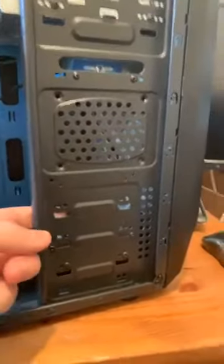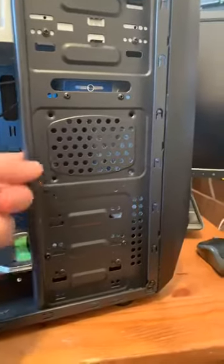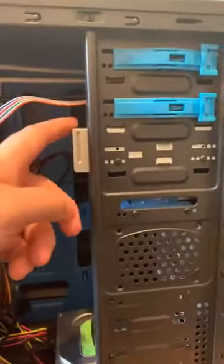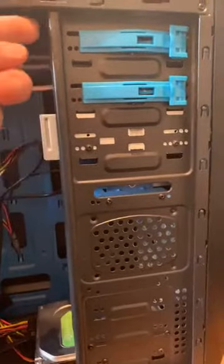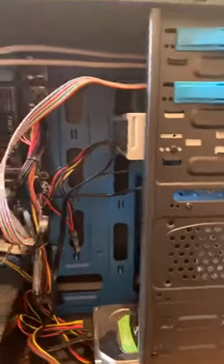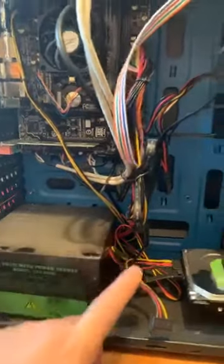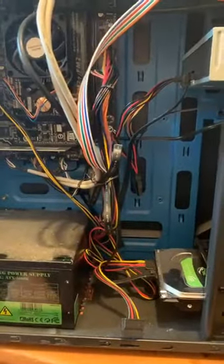It's got room to put an SSD with the expansion base here — three expansion bays in total. At the top you've got the DVD writers I showed you earlier, but you can fit another DVD writer, and there's a lot of space in this case for more expansion. You can put quite a big power supply in there — enough room for a modular one for a bigger, more powerful machine.